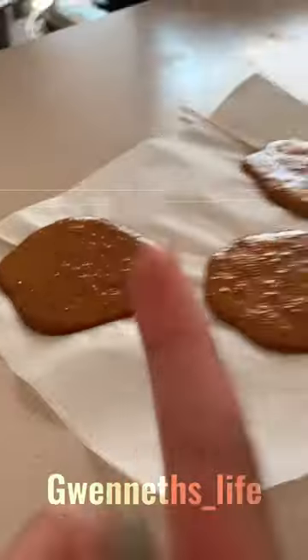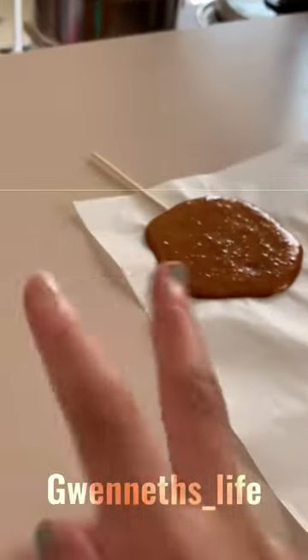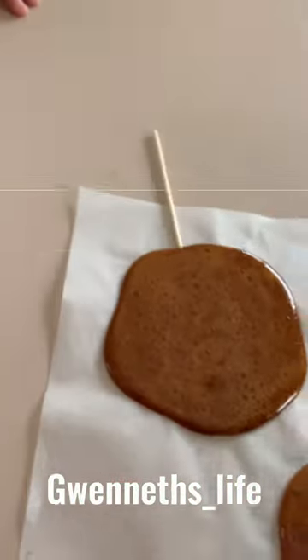Don't do it yet because it will melt. I think you have to let it sit for a while, like two or three minutes. Okay, let's do it now.